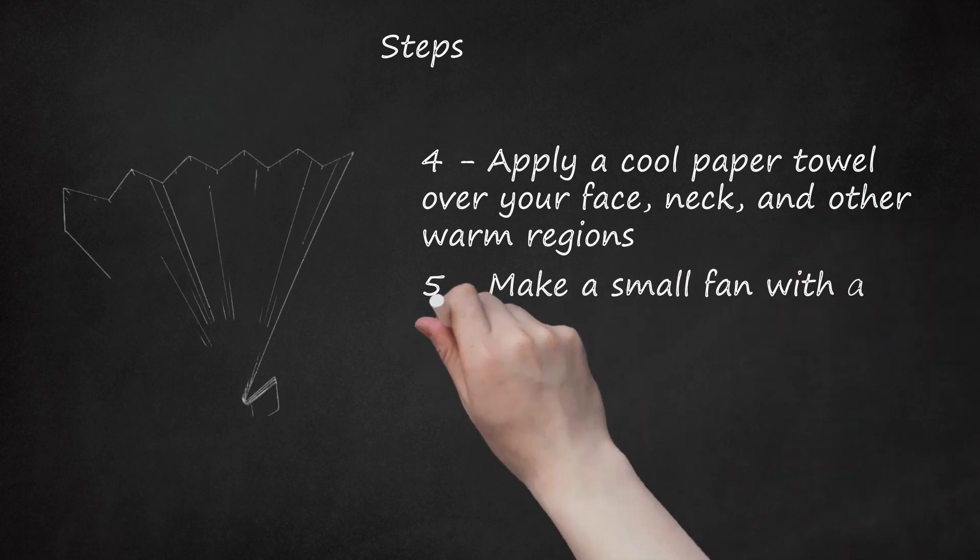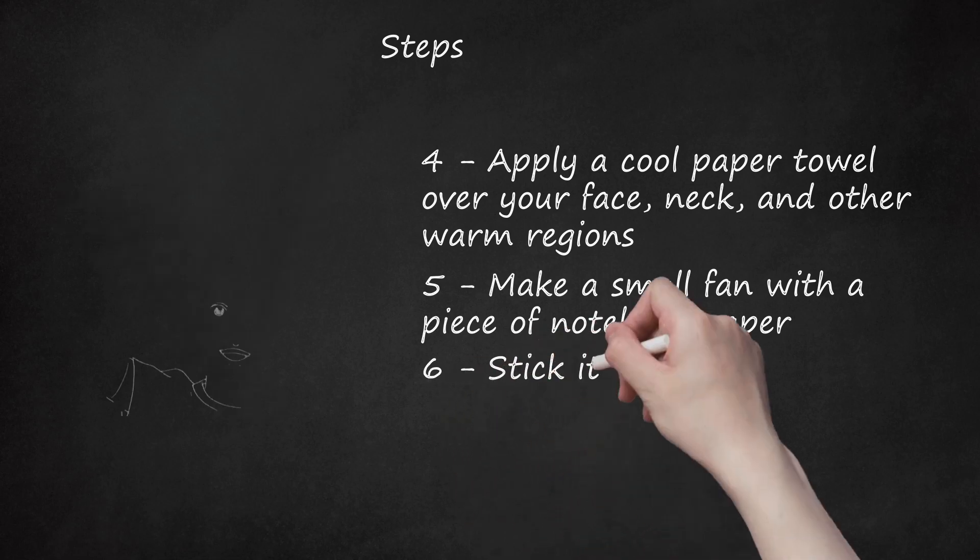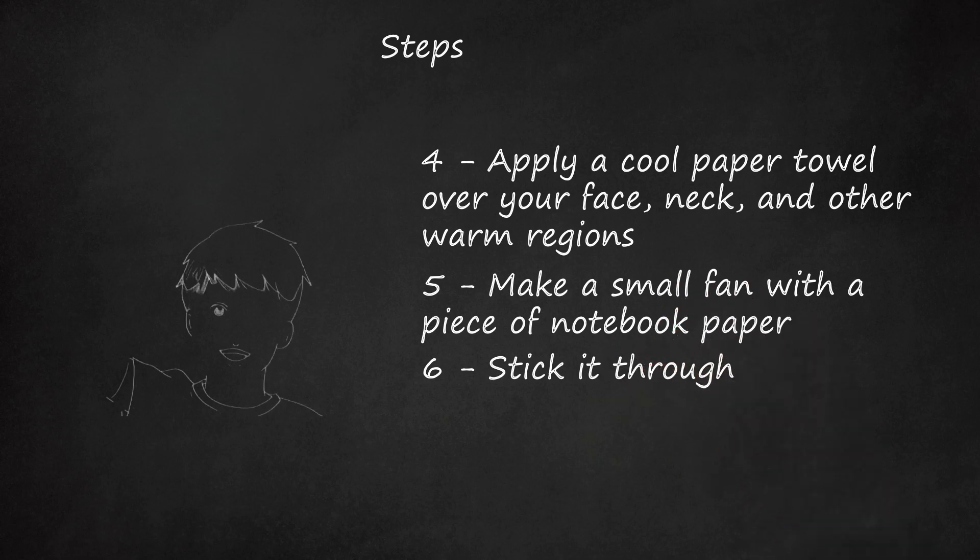Step 5: Make a Small Fan with a Piece of Notebook Paper. Be sure it will not be disruptive to other classmates. Step 6: Stick It Through. The class will be over soon, and you can be free in cooler classrooms. Try to concentrate on what the teacher is saying, and actively participate in the lesson.